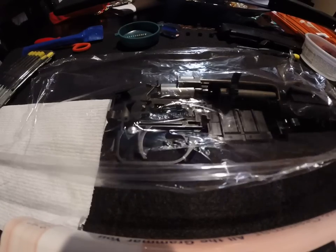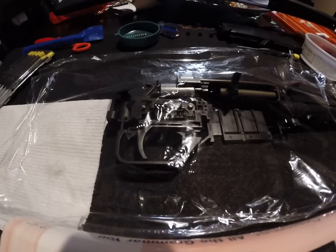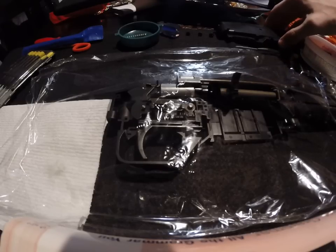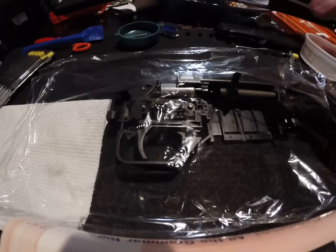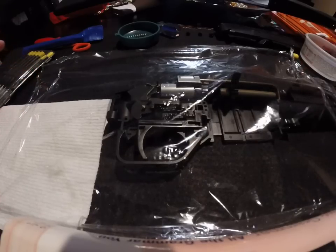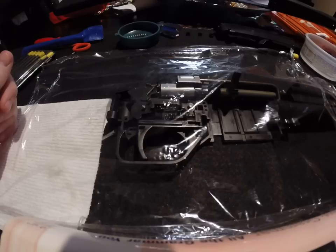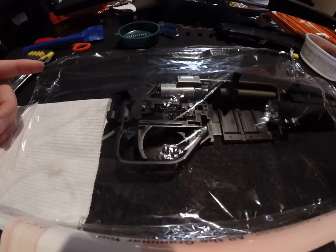This is the state of disassembly we'll start with on the 1077, once we've removed the stock and the outer casing — the right side casing, which will be the top casing in this demonstration. We've got a piece of clear cellophane covering it, which we'll use when we take it apart. It shouldn't really be necessary, but it's always good to do that just to make sure nothing comes popping out.